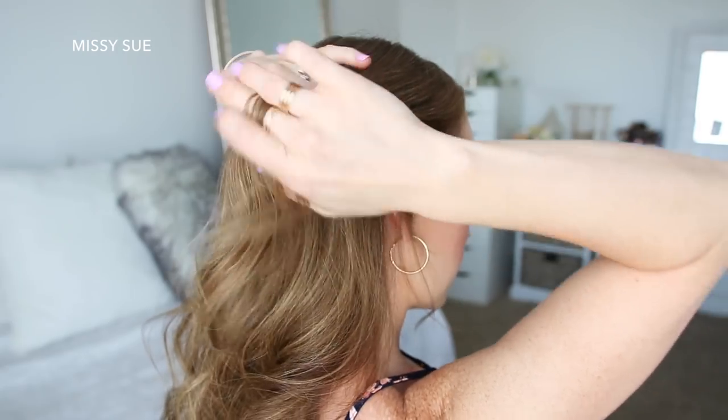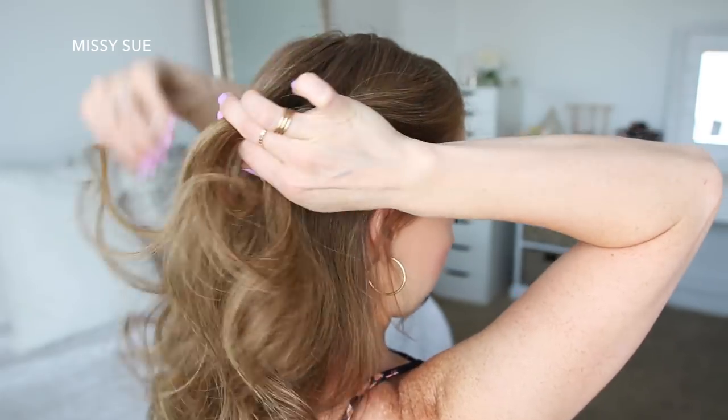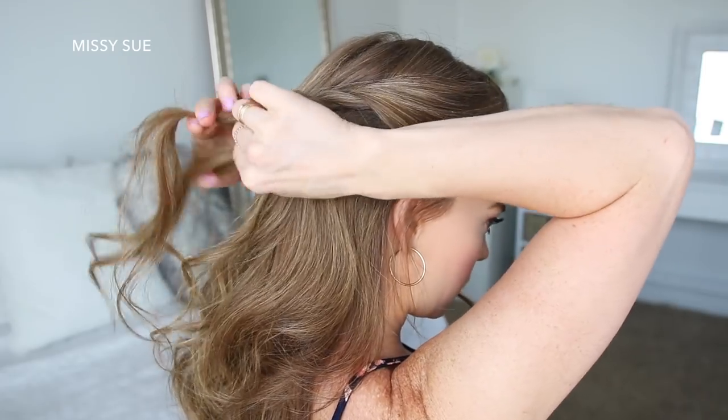Now I'm going to pick up a section of hair on the right side of my head above my ear and create a second twist braid, adding in hair from the top of my head and working down to the ends, then sliding a bobby pin over the bottom of the braid.